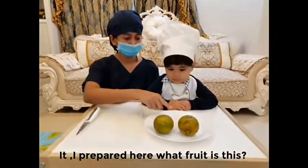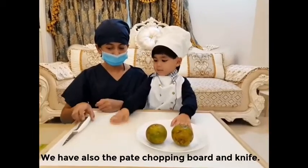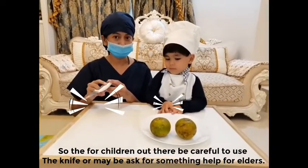Our next activity — I have prepared here, what fruit is this? We have also the plate, chopping board, and knife. For the children out there, be careful using the knife, or maybe ask for help from the elders.